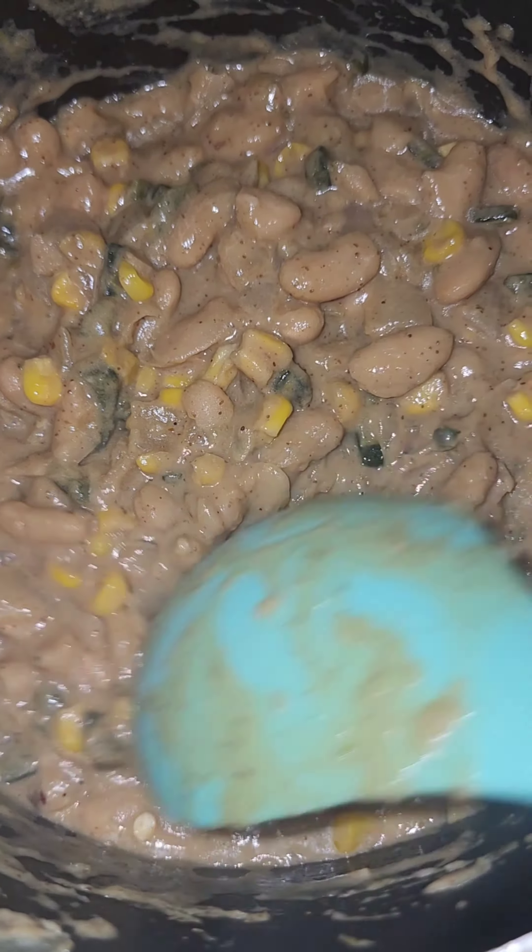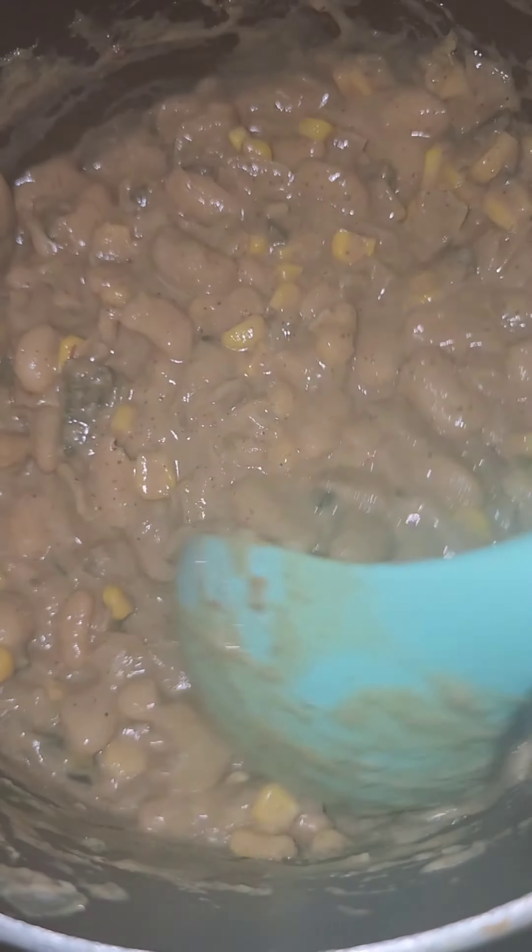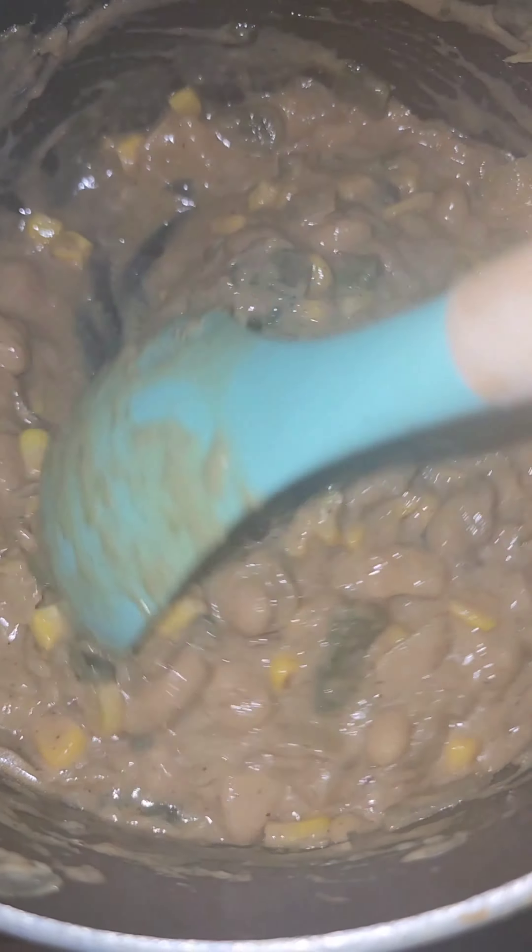Let's get into this white bean chili that I made. It is super full of protein because I'm going to a birth soon.